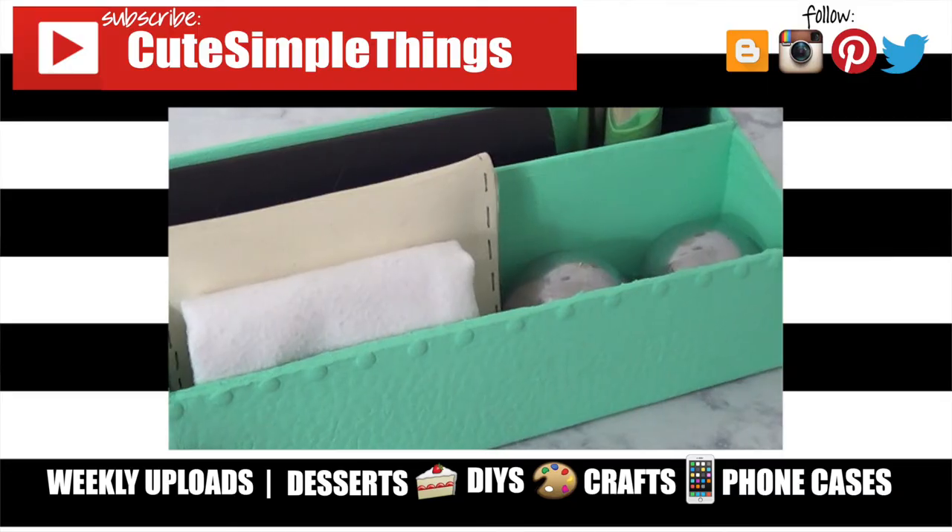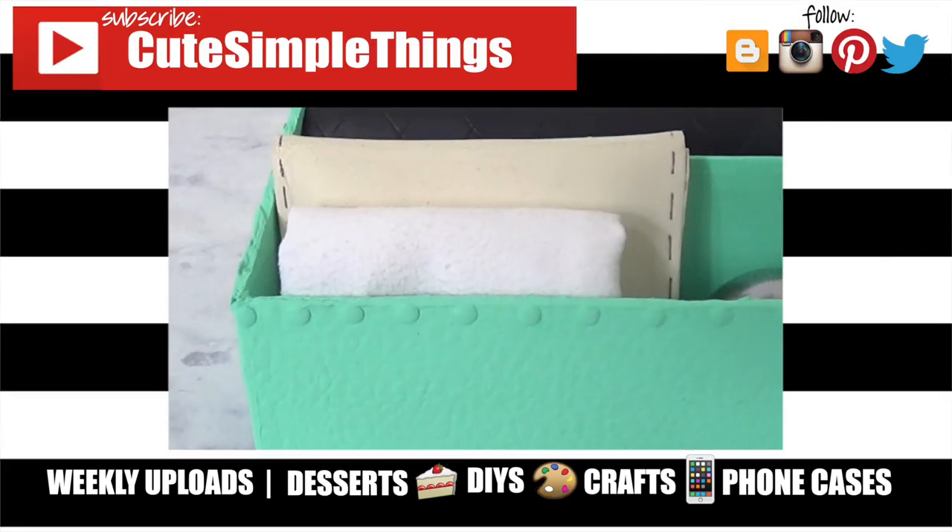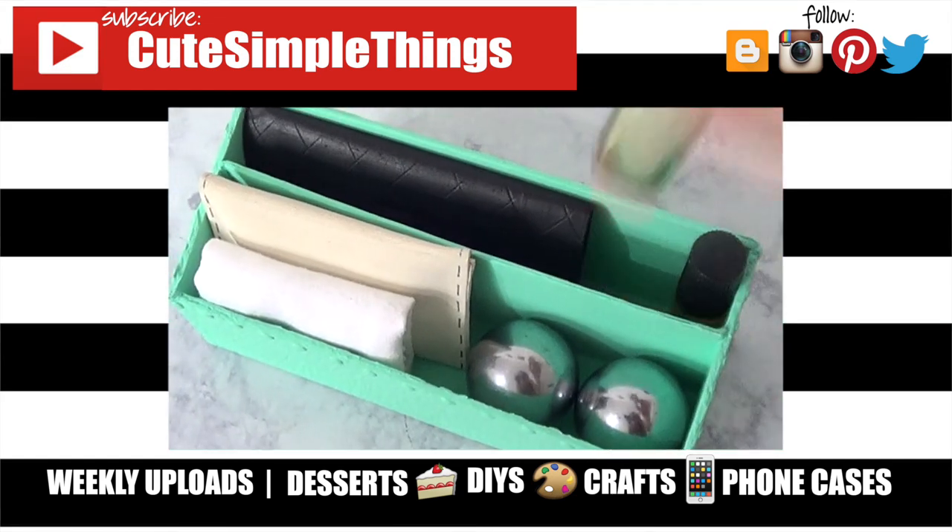Hopefully you liked it and found this helpful. If you did, don't forget to give this video a thumbs up, check out more DIYs on my channel, and subscribe for more. Thank you so much for watching — I'll talk to you later, take care. Bye guys!